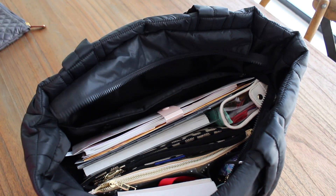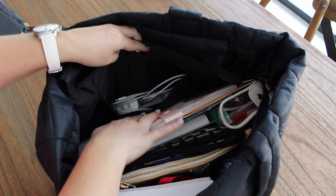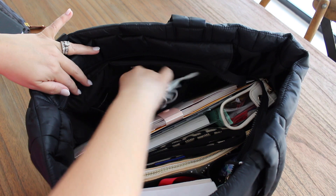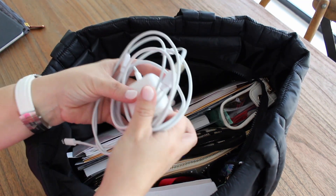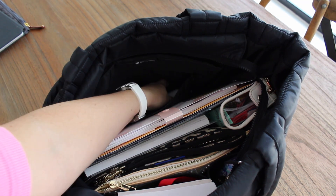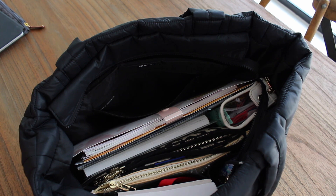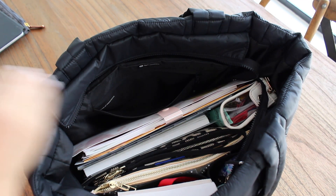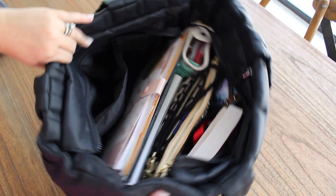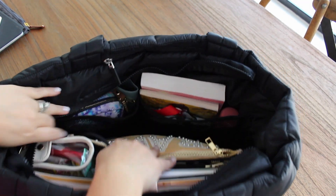Inside the zipper pocket out front, I have all of my charging cables — one for my phone, one for my iPad, my Apple Pencil, and my iWalk portable charger. Everything fit in there really easily. So all the tech stuff fits very nicely inside this zipper pocket.